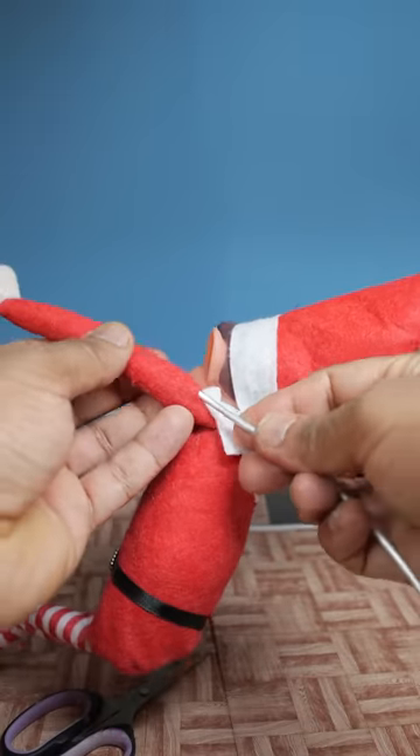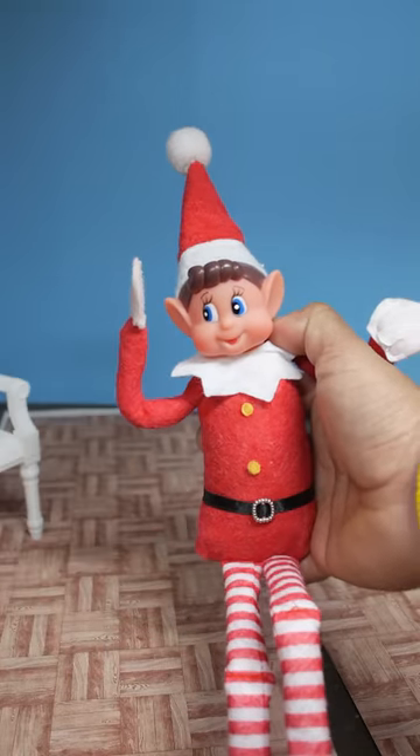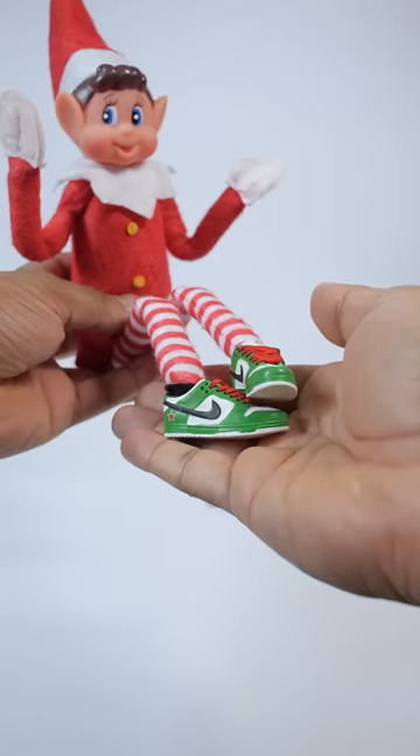I made some quick modifications to it. First, I reinforced the arms with some craft wire so that they would hold certain poses, and then I gave him a fresh pair of kicks to match his outfit.